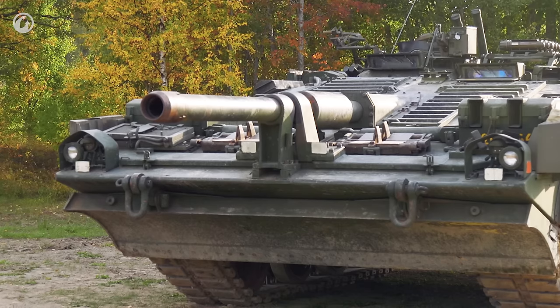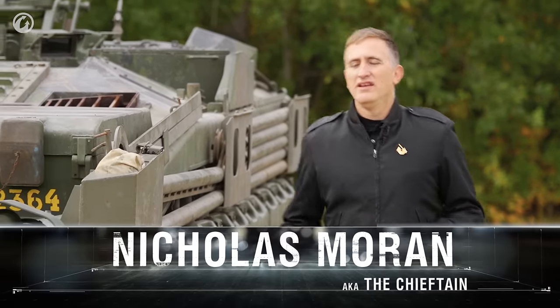The S-Tank. Well, you knew we'd get here eventually. The signature tank of the Swedish line, the Stridsvagn 103, also known as the S-Tank.